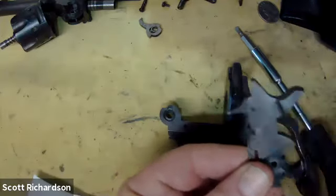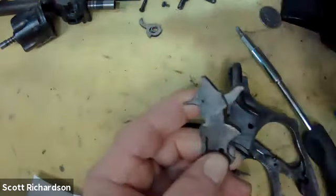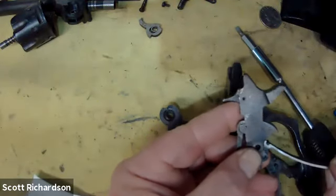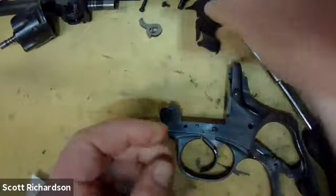If you'll notice, there's a '54' stamped right here. You can see all of the file marks — normally they would have polished this and smoothed it all out, but you can see all of the tool marks on these parts where they just got them to fit and sent them out the door. That's the hammer. These little tips right here are where the mainspring attaches — it hooks just like that. So we'll set the hammer aside.